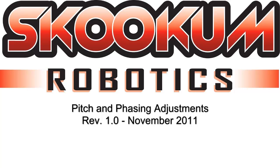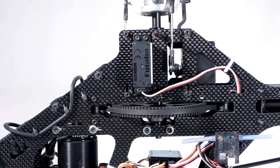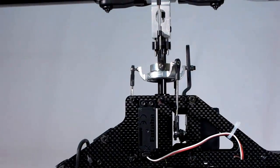Hey everyone, in today's video I'm going to show you how to set and adjust the pitch and phasing on a Skookum Robotics SK-720 equipped fly-barless heli. Proper pitch and phasing settings are key to the tuning and handling of your heli and are covered in the SK-720's swash and cyclic setup wizard.